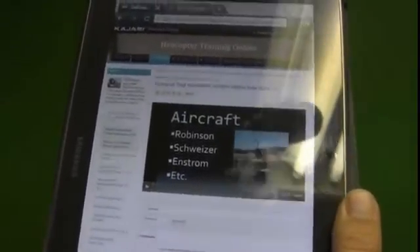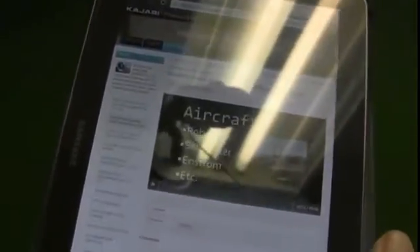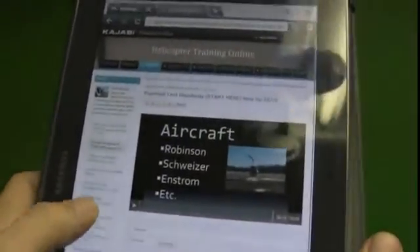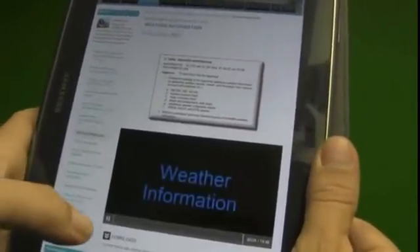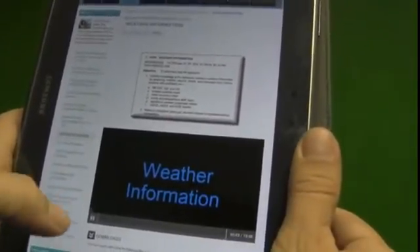Then when you want to come back later — let's say you want to hit weather because you're struggling with weather — click right on the weather tab. Welcome to Helicopter Online Ground School. And there's your 20-minute weather video with MP3 download below.